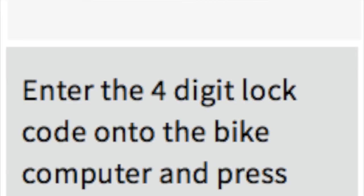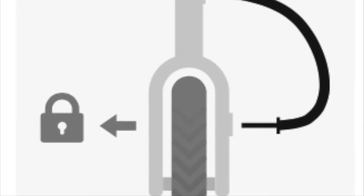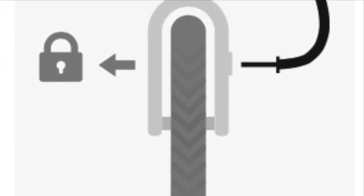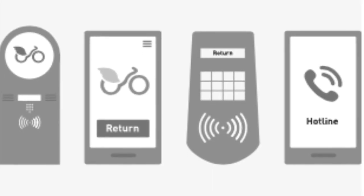To return your bike, you must take it to any NextBike station in Cardiff. To secure your bike, slide the bar through the stand and wheel until it clicks, then press OK.